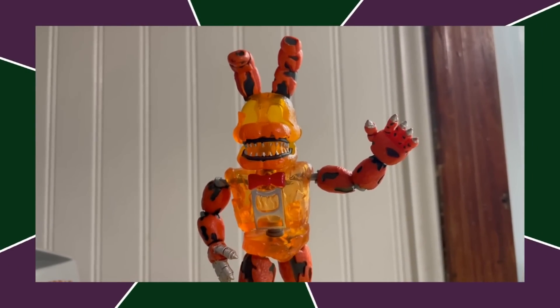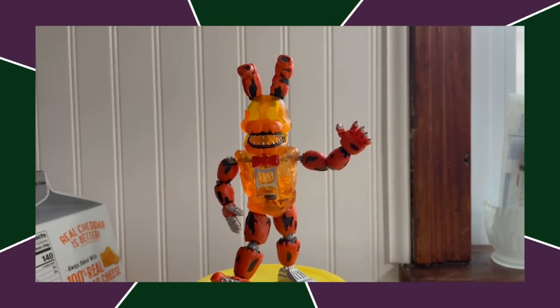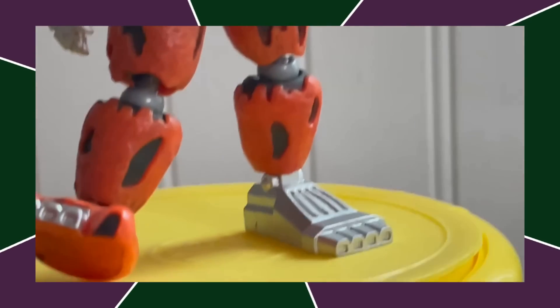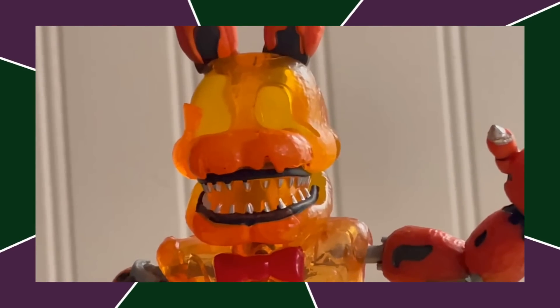Next up, we got Jacko Bonnie, who is a similar situation to Grim Foxy, but they did add lighter accents on his face and I do think he looks a bit better than Grim Foxy — not a whole lot better — although the can opener in his torso bothers me.